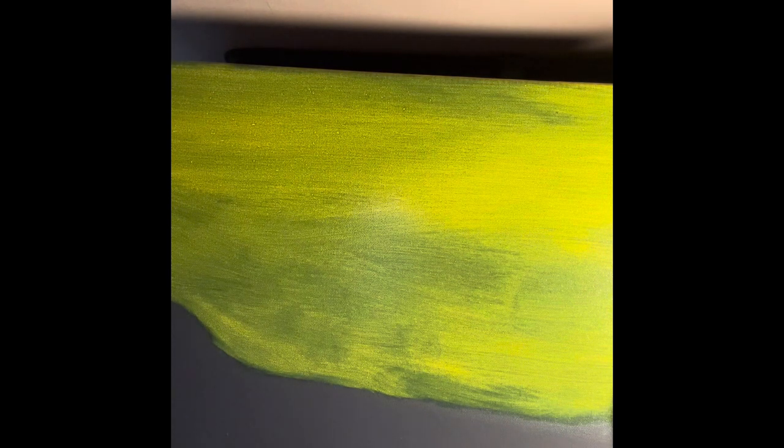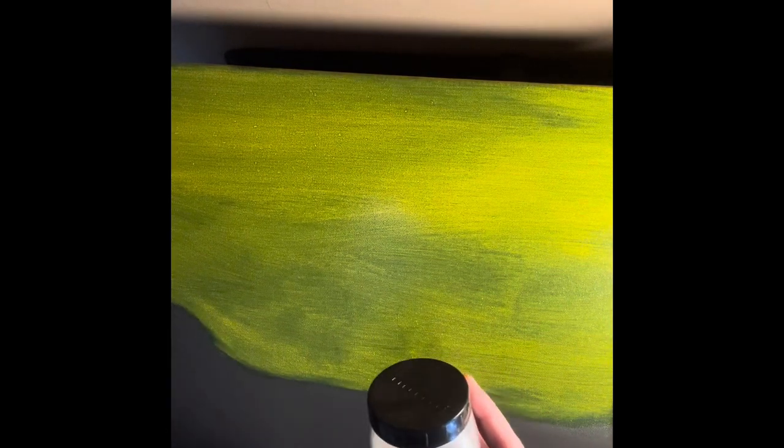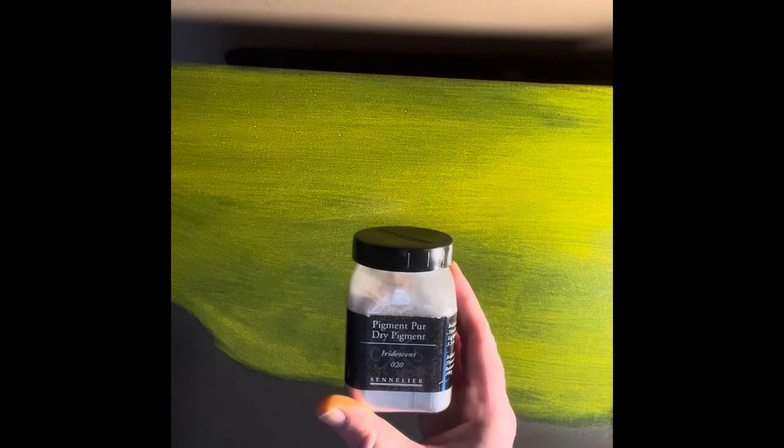Next we are going to use the iridescent dry pigment by Sneller. Now I'll mix this off to the side here because the canvas is in front of me and it's wet now. I put in three small scoops of the iridescent and I'll use some of the liquid gel and mix it with the iridescent.